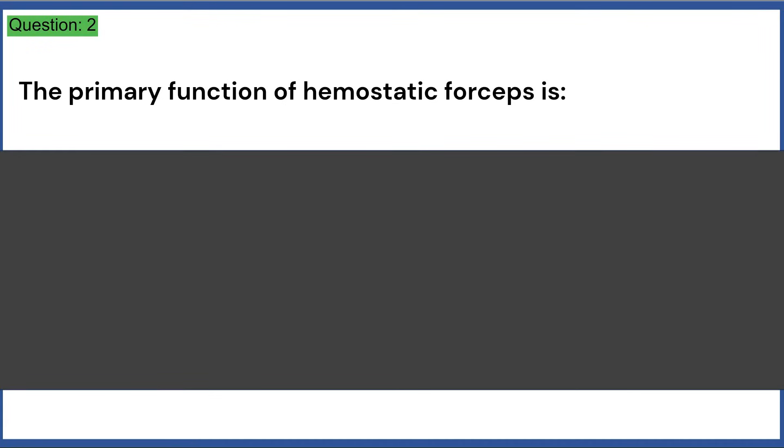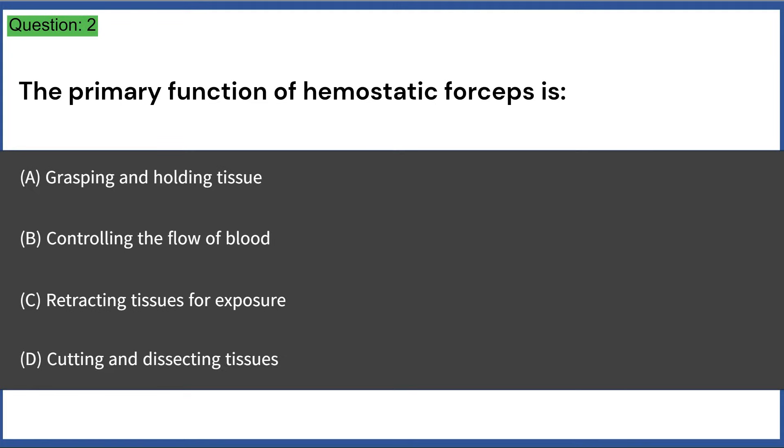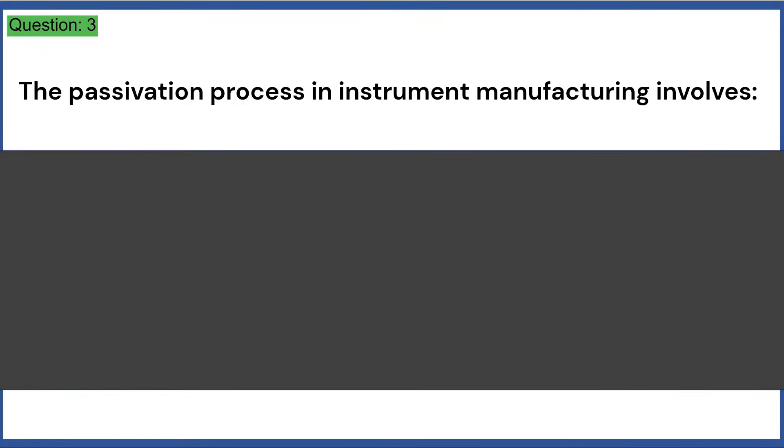The primary function of hemostatic forceps is: a) grasping and holding tissue, b) controlling the flow of blood, c) retracting tissues for exposure, d) cutting and dissecting tissues. Answer: B, controlling the flow of blood.